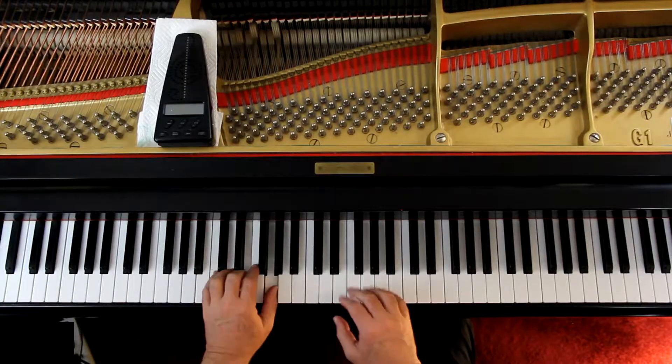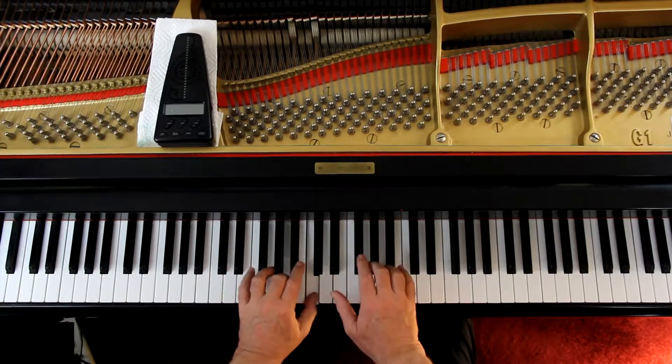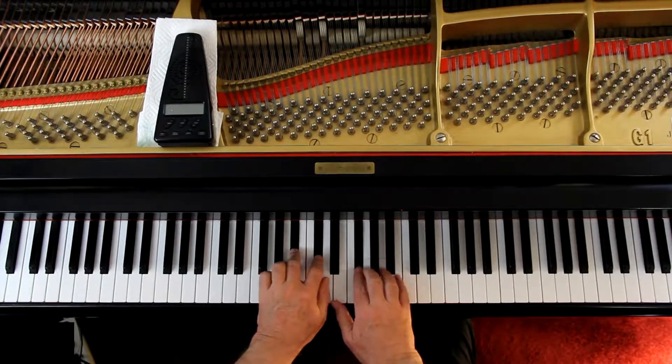A medley, in case you're not sure, is where they take multiple melodies from multiple pieces and stick them together. So at the beginning, you have an introduction for the first few lines. That's your introduction.